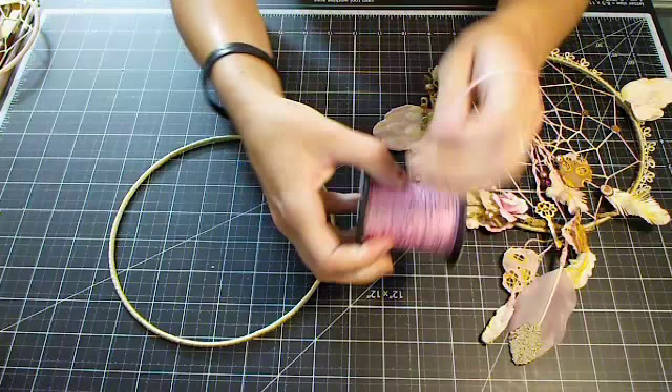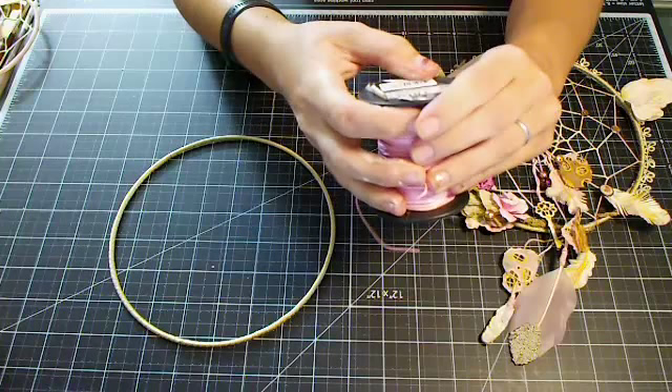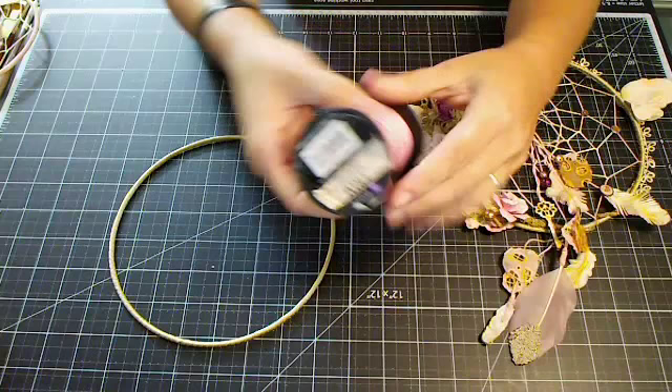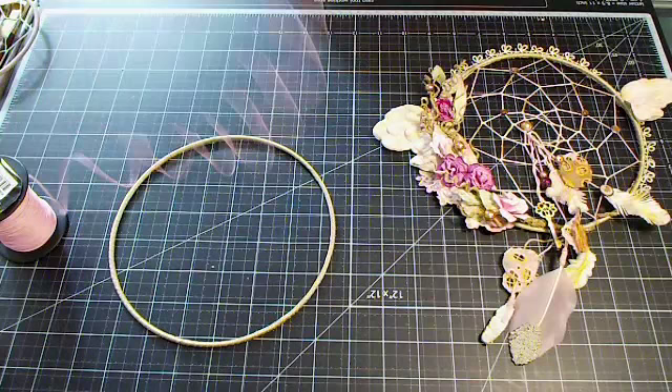I wrapped this with seam binding, but for the center part I'm going to be using some of the Prima trim — this is called the bubblegum wax cord. It has a waxy finish on it, which is great for dream catchers because you really want something that's not slippery. The item number for this is 576-776. Pull off an ample amount — not too much because it gets messy, but not too little either. If you run out, you can always tie in extra string.